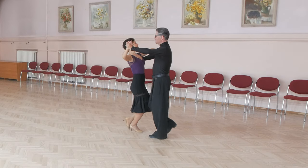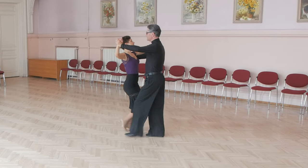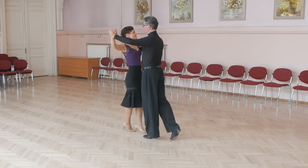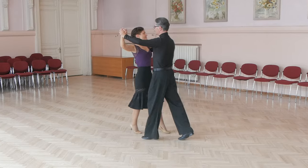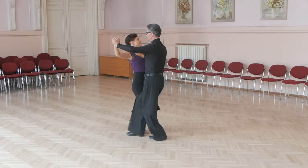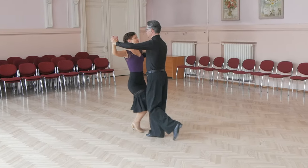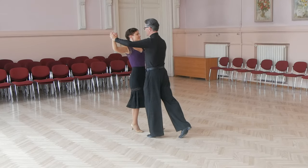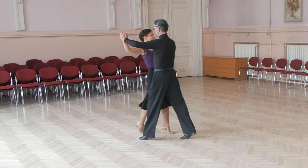Man's footwork: man starts with heel toe, then toe, cross on toe, and last step toe heel. And again: heel toe, second step on toe, cross on toe, and last step toe heel.